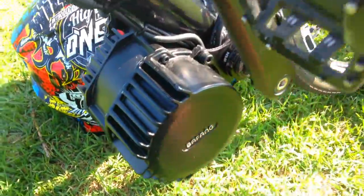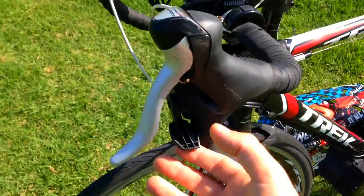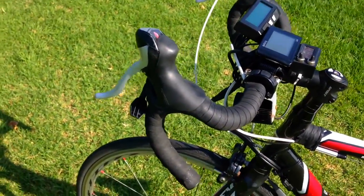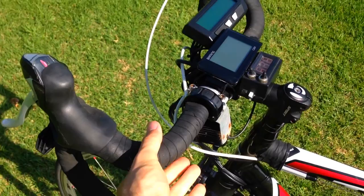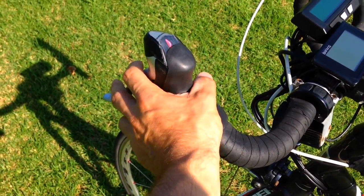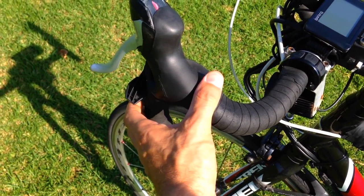My BBS HD — oh god, it's beautiful and powerful. And then you've got the throttle. People ask where the throttle is on my bike, because when I'm riding you can see my hands but you don't see any fingers moving or doing anything obvious. I'm actually moving my finger here — I'm pulling this left thumb throttle.